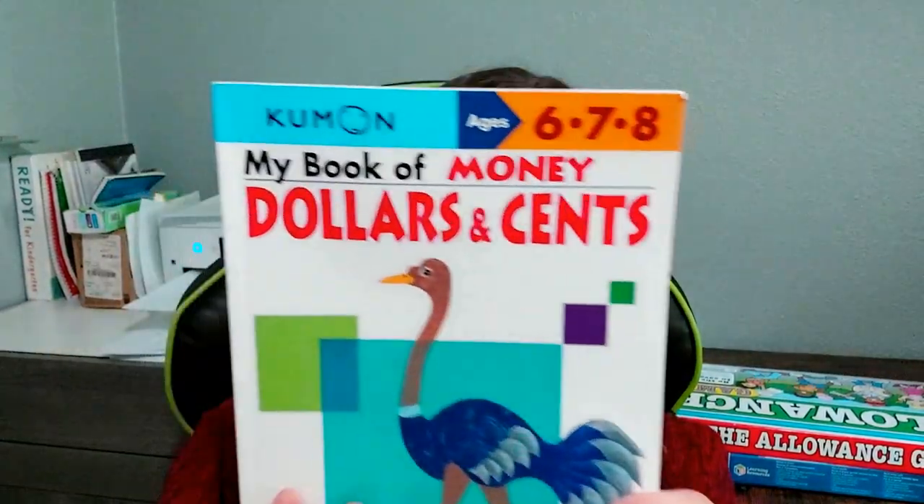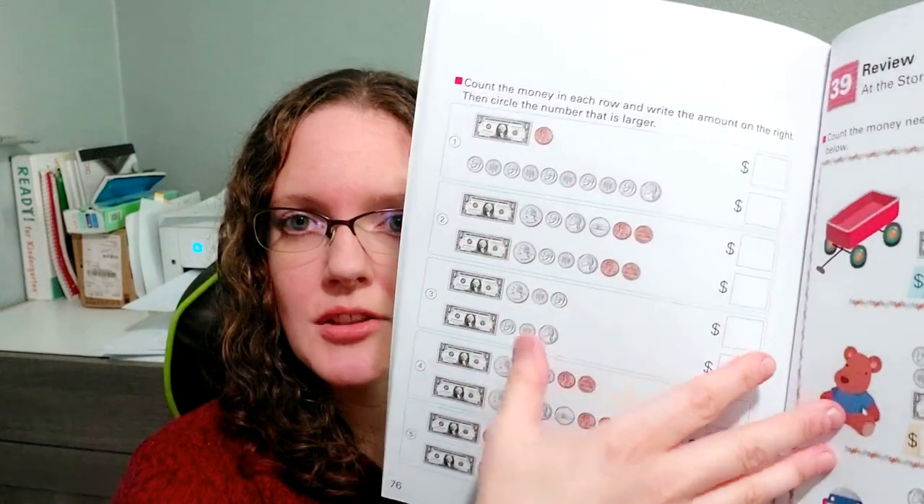This one's called My Book of Money: Dollars and Cents. It's for a little bit older kids — six, seven, and eight. It starts off where the other book left off with a quick review of what each coin is. I like that these books show the front and back of coins, not just always the front. My daughter hasn't started this one yet. There are more coin combos, and then it adds dollars too. You have to find a large amount of money in each row. It's a really good book.